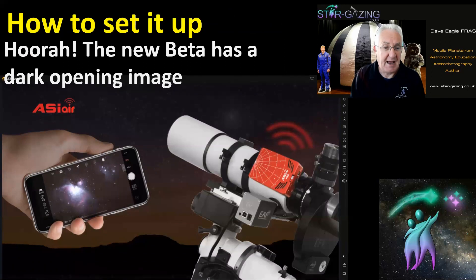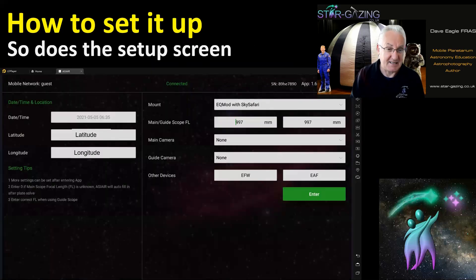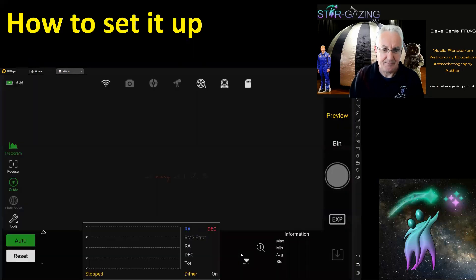The new beta app has got rid of that horrible white opening image, which is much better on the eyes when you're out in the dark. The setup screen is also a lot darker now. Once you get connected, there it is — all set up using the emulator.